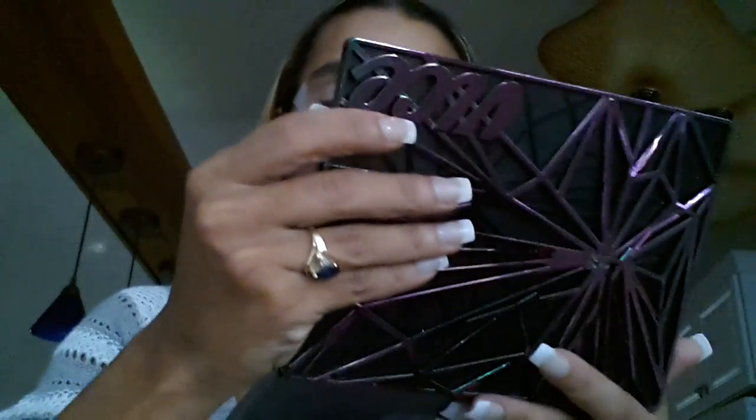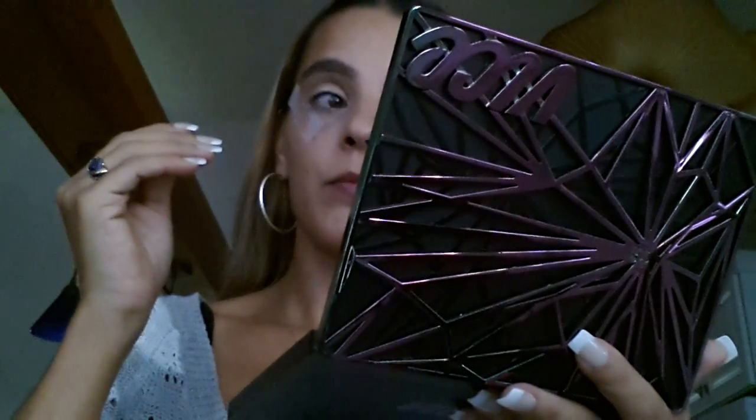Now we're going to go in with the Vice 4. I just love this packaging and the colors are phenomenal. I did like a pink, orange, and black — like a black wing type look. That's why I have the tape on my eyes. I went in with the Makeup Geek Pointed Crease Brush and took the color Bitter. I'll do swatches so you guys will see.